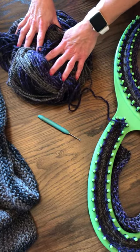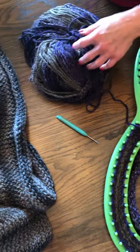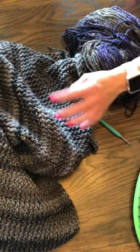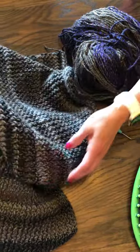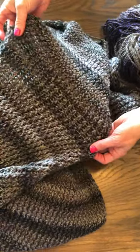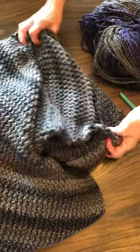Loom knitting is really easy and you can produce a really beautiful afghan like this. Using the Barcelona loops and threads yarn creates these wonderful stripes on it without you having to do anything special.